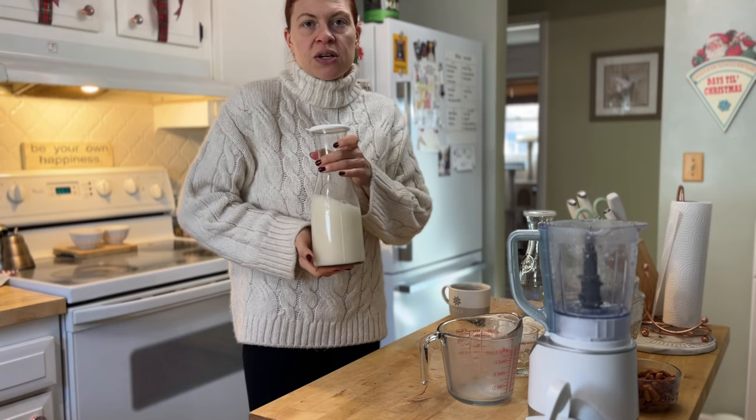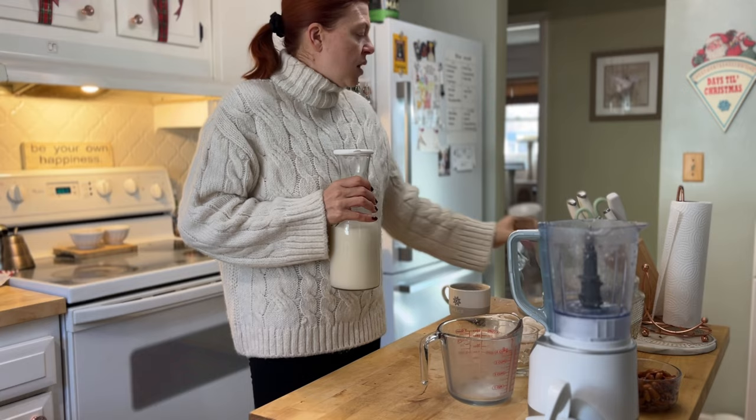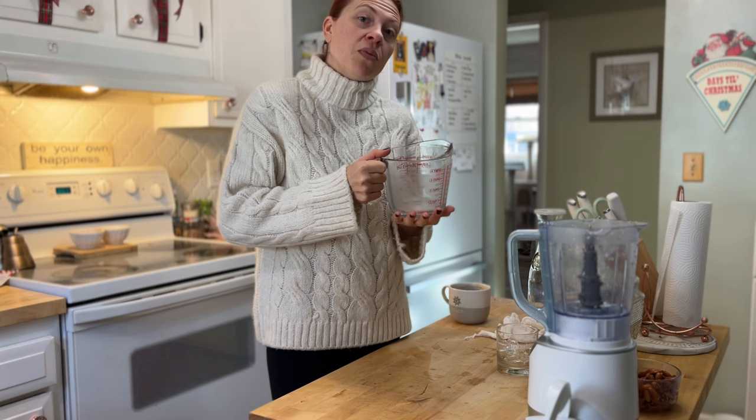These are just standard juice bottles. I had one already that I got from Aldi a few years ago, and I picked up this one from Walmart last week for about three dollars.